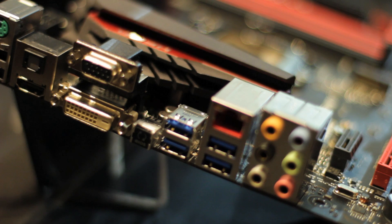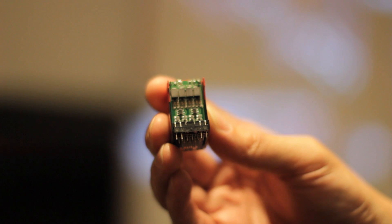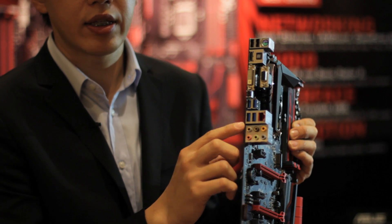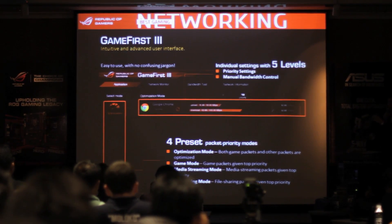In the Z97 ROG motherboards, we have three networking features. The first one is Intel LAN — we chose Intel LAN because it has more throughput, lower CPU usage, and it's more stable. The second feature is the new LAN Guard LAN port. We have worked with our vendors to redesign this module, so it has SMT components and also ESD guard circuits inside. The third networking feature is GameFirst 3, which we developed with our wireless team.